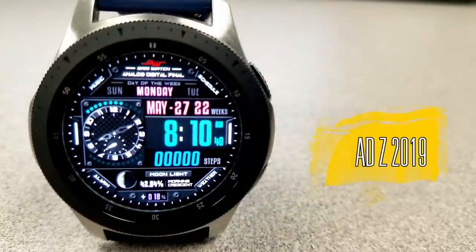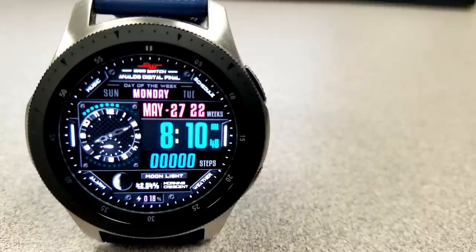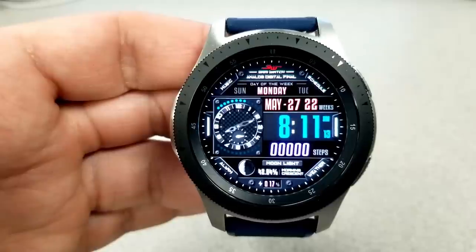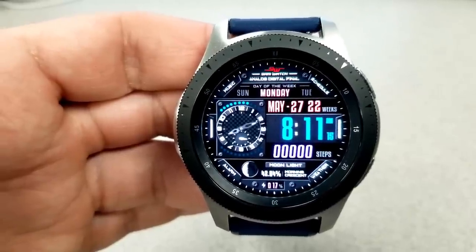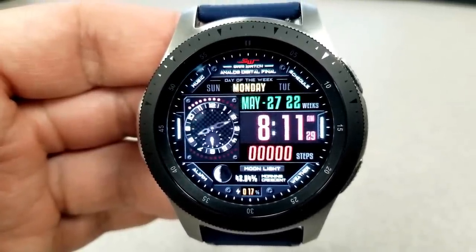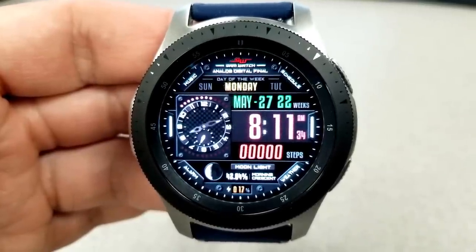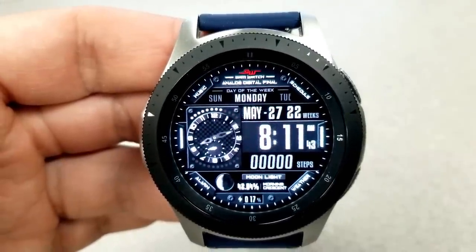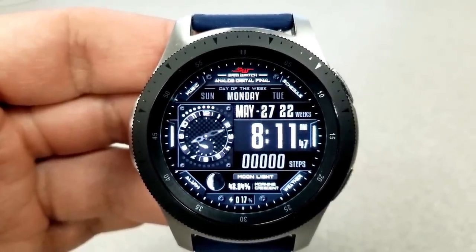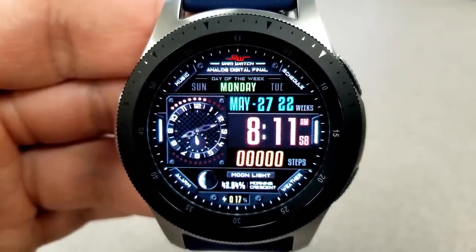The next one is another hybrid face, although this one has a very different layout and style — you have a small analog clock positioned on the left-hand side and a much larger digital time shown on the right. Because of the layout you don't have as much room for display information, but you still have the full date, a step counter, the moon phase, and your power remaining shown. You also have a number of shortcuts spread out along the bezel in four different sections, and finally this one has been optimized for AOD mode.